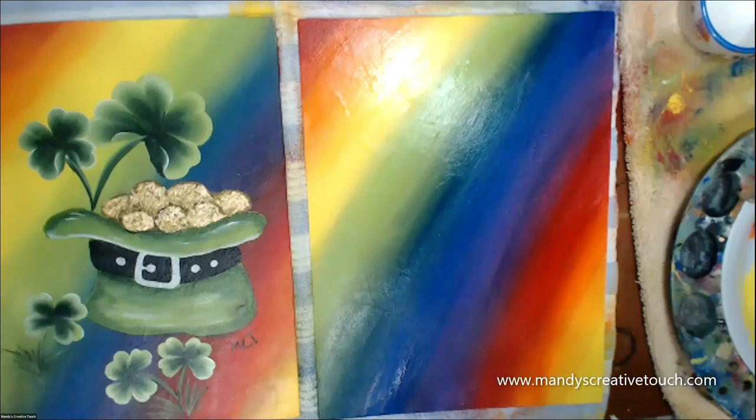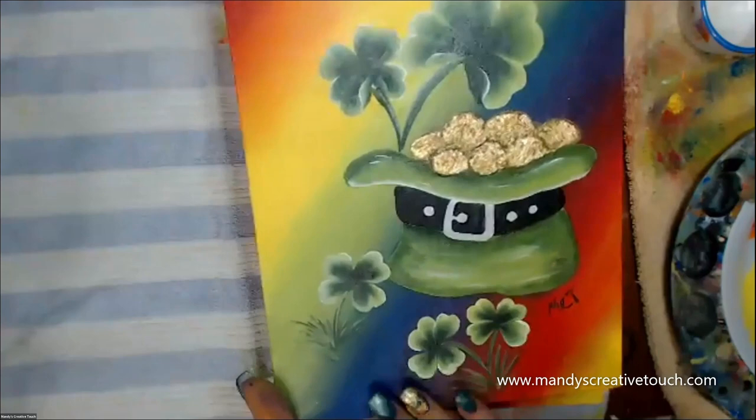While this is drying, this is a good opportunity for us to play around and practice on paper how to do these clovers. So typically we find them in three, but these are lucky ones, so they're four.